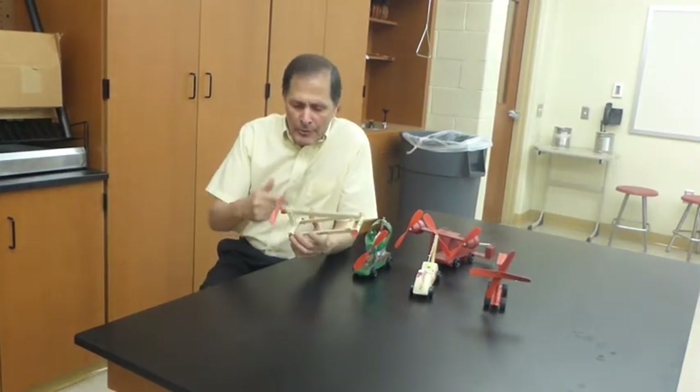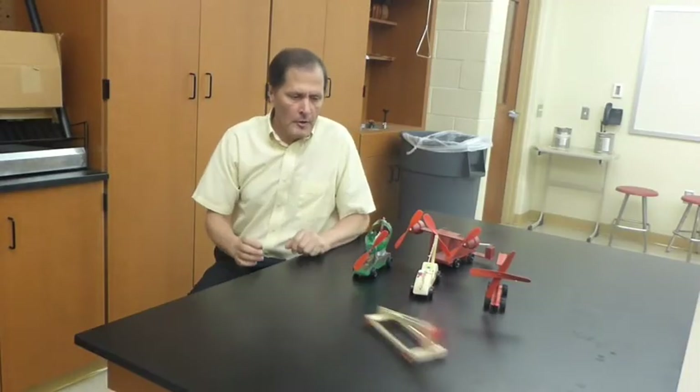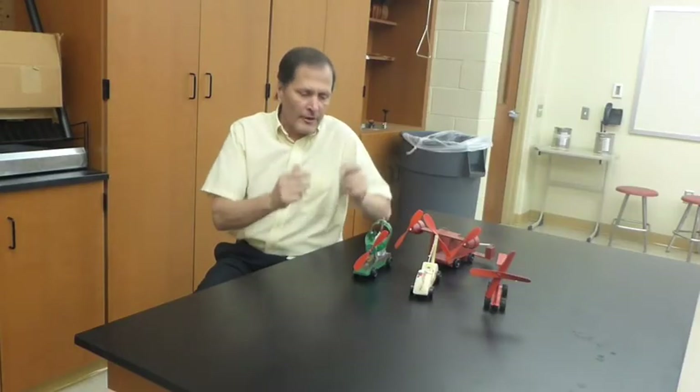The second category is propeller-driven vehicles. You simply turn the propeller, it winds up the rubber band, and when released, the propeller pushes air backwards and the device goes forward.